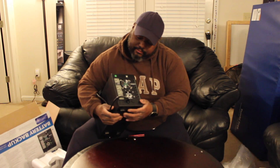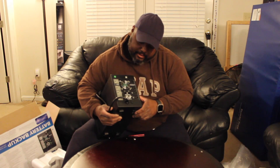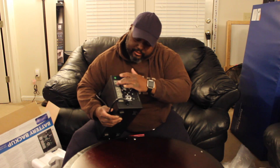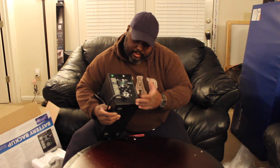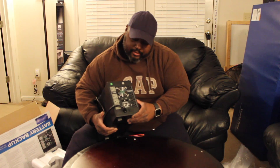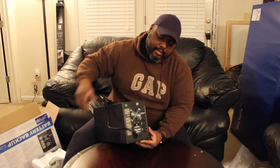Back here you have your surge protectors and then your battery backup here — battery, battery, and battery. And then over here are your surge protectors. Then you've got your coaxial cables going in and out. And then your phone lines or your landlines. You just put those in there. It also has a fan back here to keep it cool.